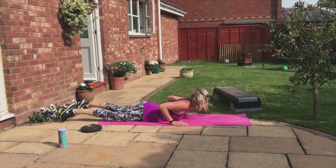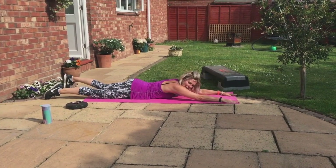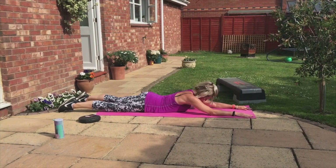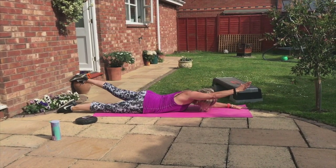Lay on your belly. Shake the wrists. Hands up. Swimming — opposite arm, opposite leg. Face head down. Up and down.